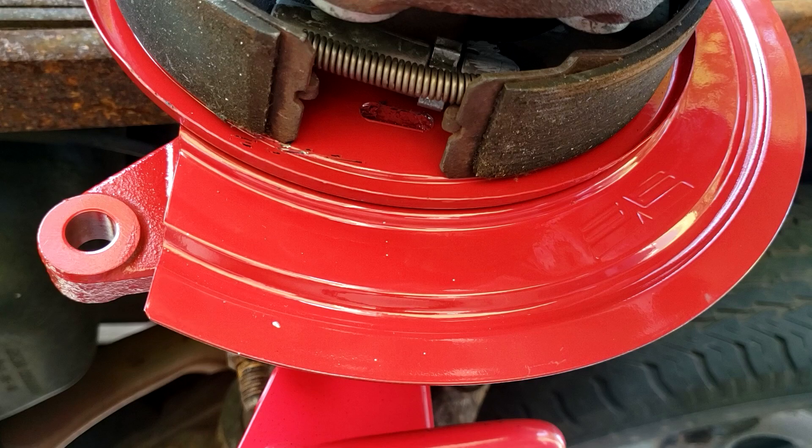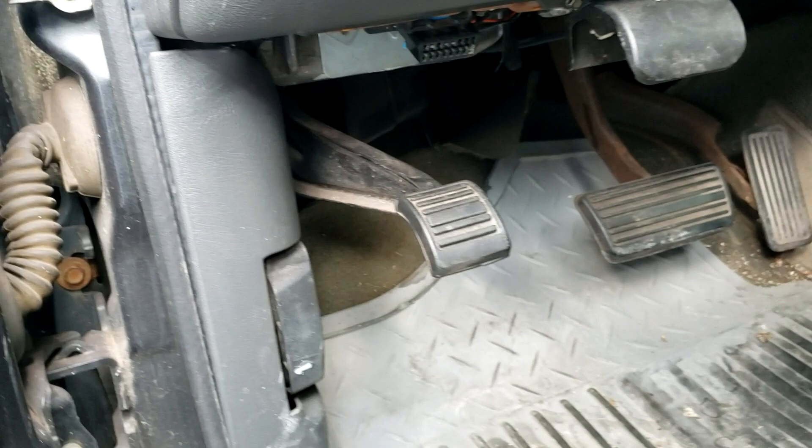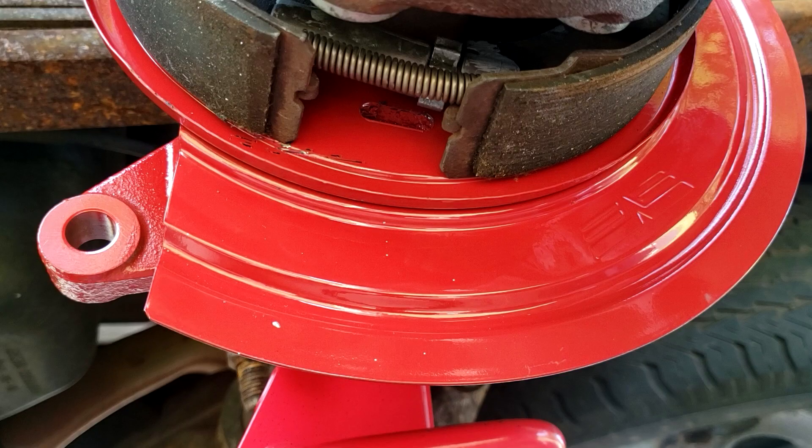The way the automatic star-wheel adjusters work is through a spring that sits inside the gullet of the star wheels. When the brakes are in their retracted position, the spring has a bit of an arch to it. When the brakes are activated, the spring straightens out and turns the star wheel. So the parking brakes are adjusted automatically every time you use them. If the parking brakes are really far out of adjustment, all you need to do is pump the parking brake pedal a bunch of times. There's no need to worry about over-adjusting because the spring will just skip over the top of the tooth when the parking brakes are at their proper adjustment.